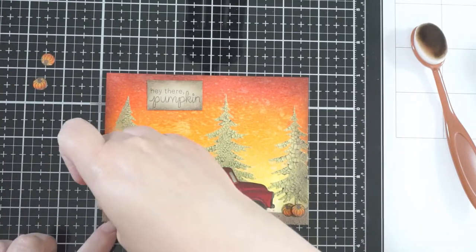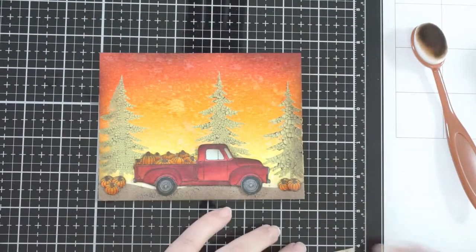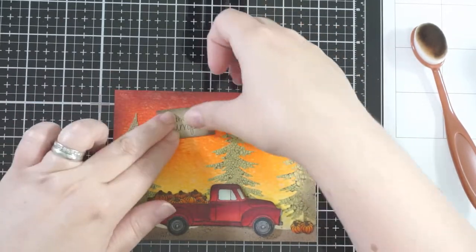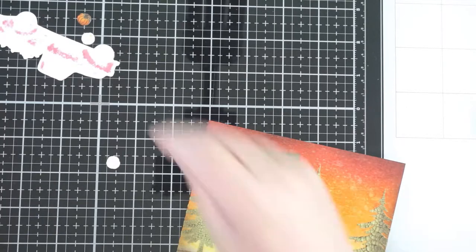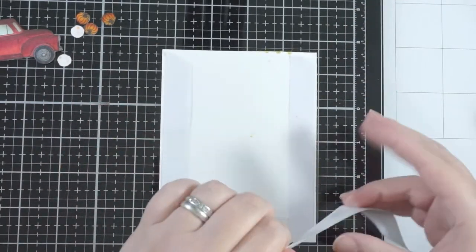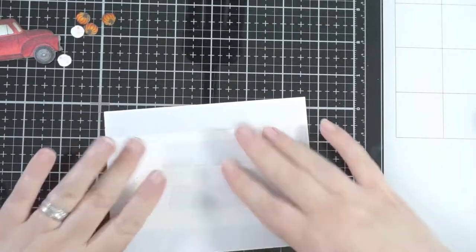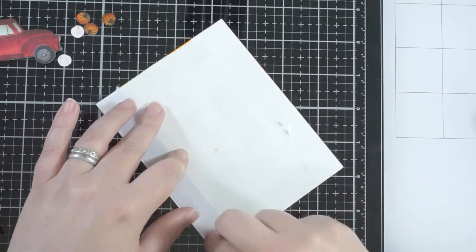Now I'm deciding where to put all my little bits and getting them in place. The sentiment block was easy — I just stamped it on Neenah and cut around the edges with scissors, then tape on the back. Comedy moment: everything pinged everywhere and I even lost a pumpkin, but I found him. I wanted to add a little something, so I added a staple to the sign. Even though it's stuck down, it's just another little detail on the card — a nice touch. Little things like that make your cards more interesting and fun.